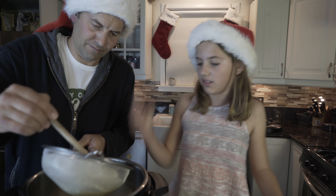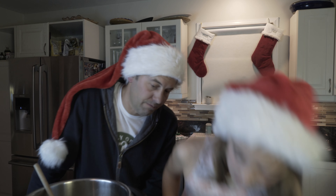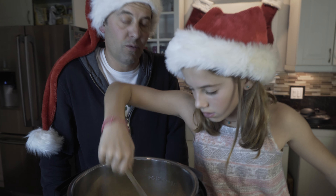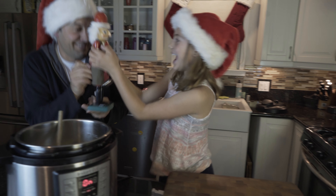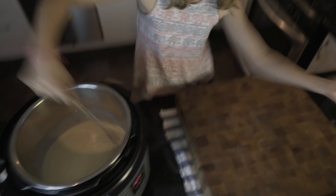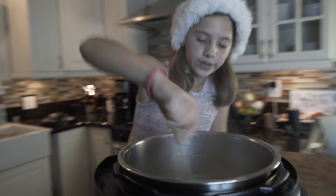It's a big piece of jiggly stuff. For this next step, we're gonna hit saute. We're gonna bring this to a boil, and then we're gonna turn the Instant Pot off one more time for the last time. It's boiling a lot and you can see the bubbles. Now we're going to turn the Instant Pot off before anything burns.